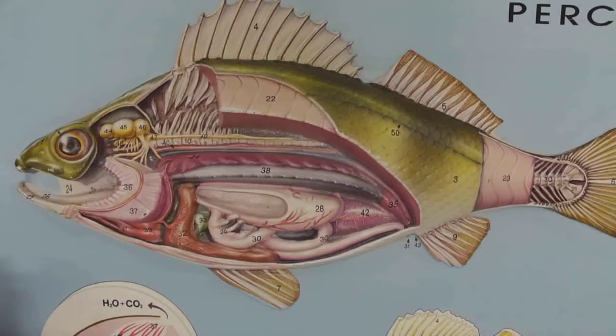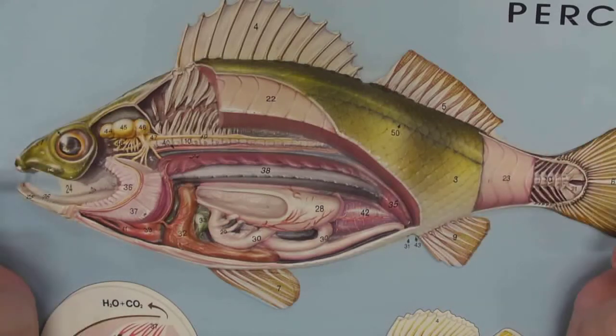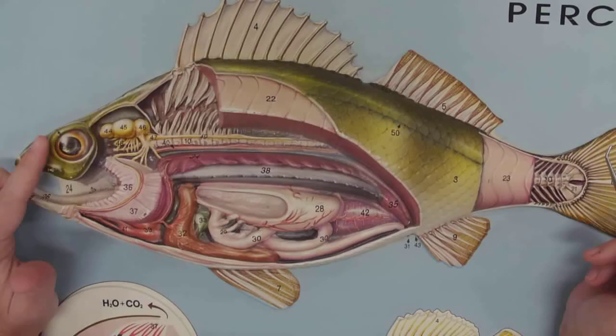Check this out — I found this model in deep storage and it's really cool. We don't usually use it during the regular semester because we have everything else to look at, but this one really has everything on it. So let's do internal anatomy looking at this.